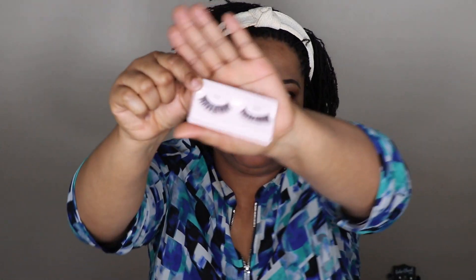Now I'm going to put on my mascara — this is the Fenty Beauty mini mascara — and the Kiss eyelashes in Flirty. I'm going to do my eyelashes off camera and I'll be back.